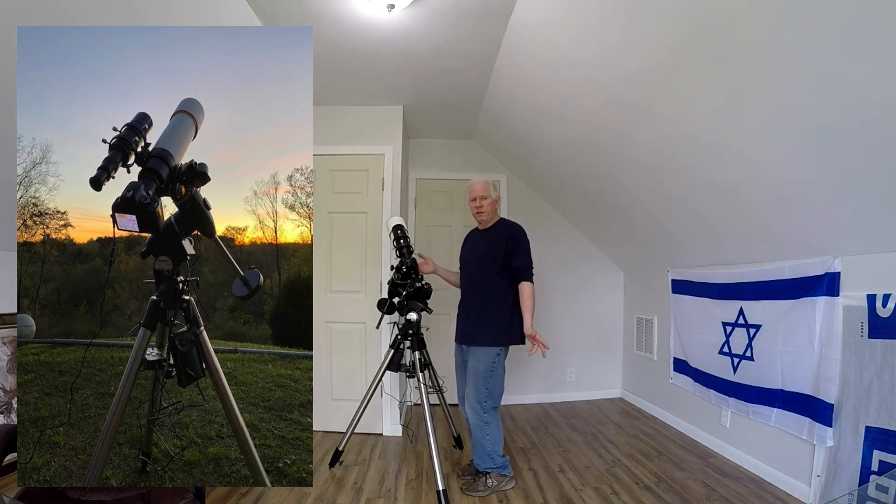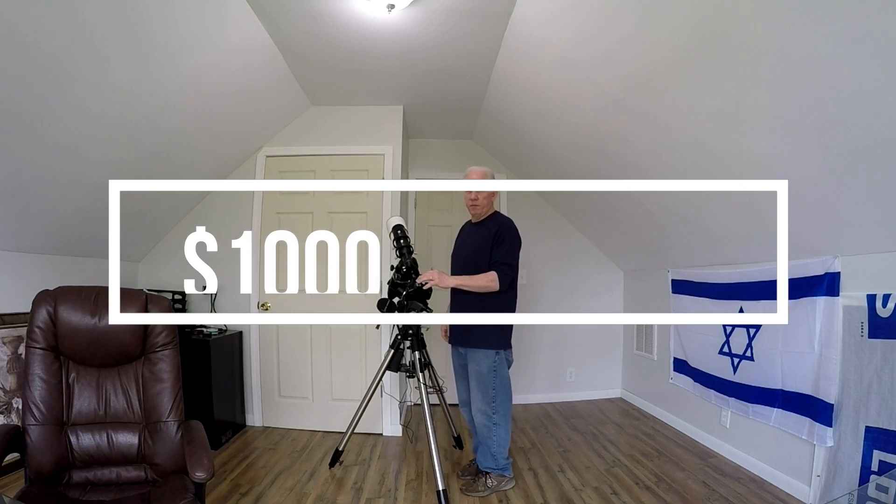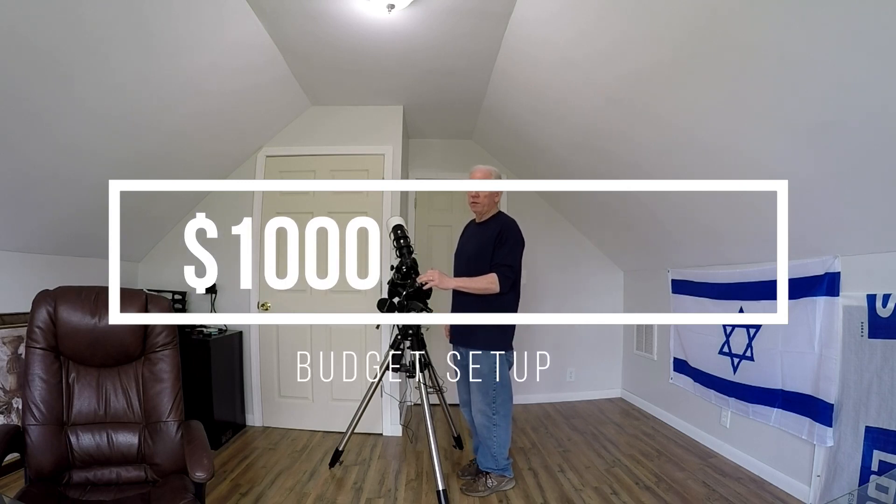So that's my setup. Overall I've got $1,000 in it — all new equipment except for the camera. That's the only piece that's not new. So can you do it? Yes. Can you do it for around $1,000?